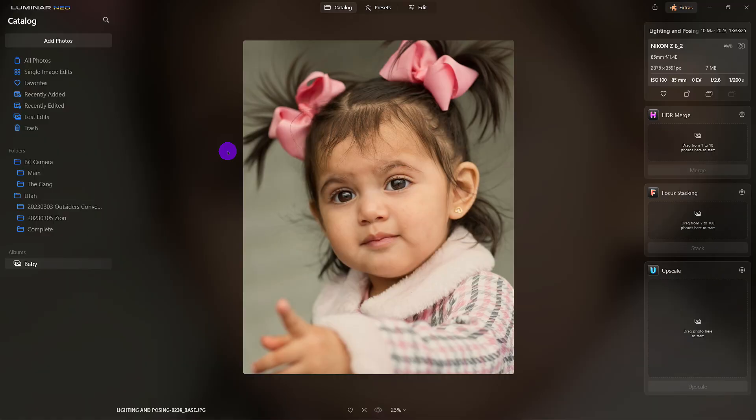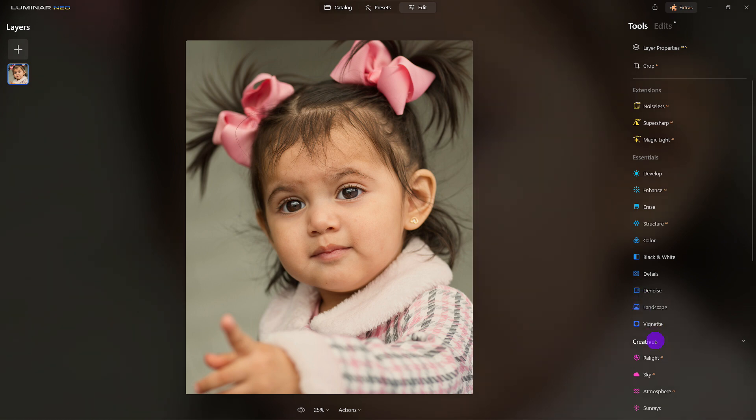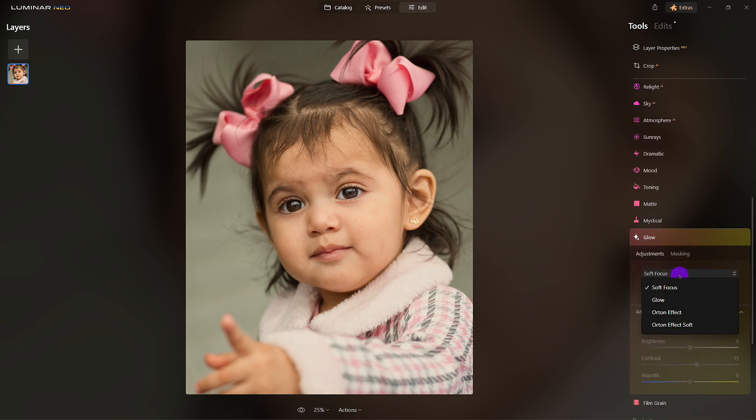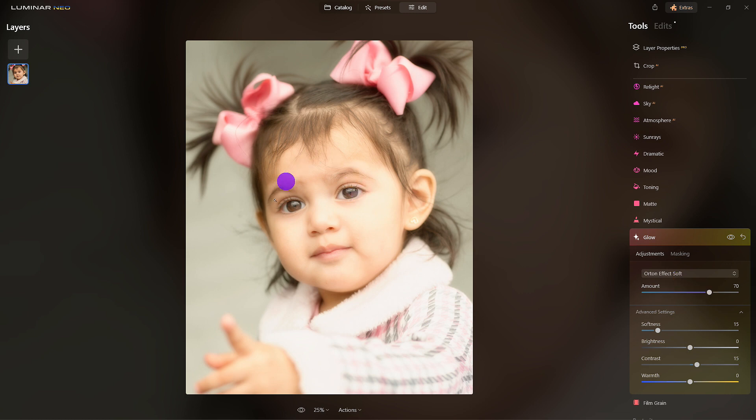Let's just dive right in. Here we are with a beautiful image of a little girl. What we want to do is soften the edges around it to give a dreamy look. If we come down to Creative and click on Glow, you'll see several options from Soft Focus down to the Orton Effect. I want to click on Orton Effect — it's going to add a nice dreamy glow to this image. Right now, all we care about is the edges.